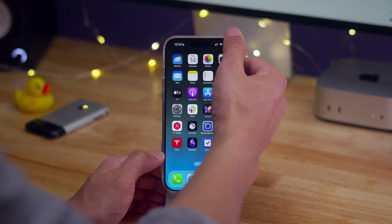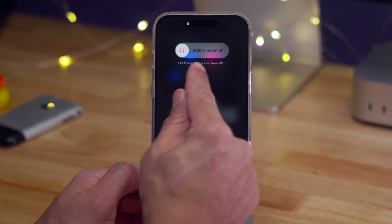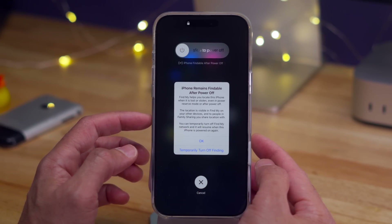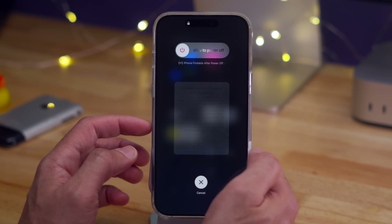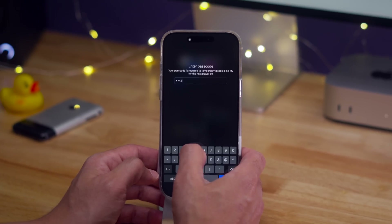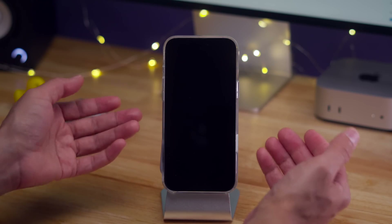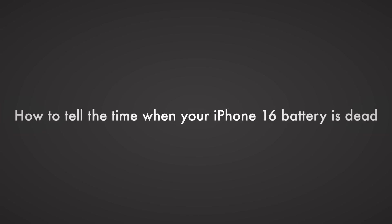Did you know your phone is still trackable via Find My even when it's powered off? When you go to power off your phone, you'll see 'iPhone findable after power off.' You can tap that to see that the iPhone remains findable after power off, but you can temporarily turn off finding if you want your phone to not be seen via the Find My network. Enter your passcode, and now for just this shutdown period, your phone will not be tracked via Find My until you reboot.